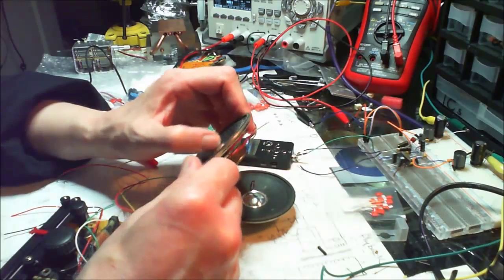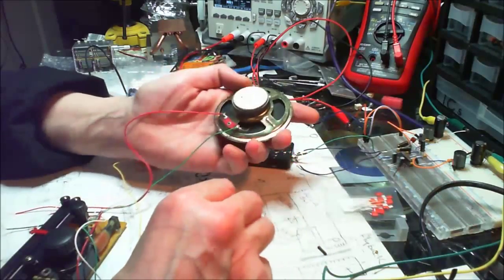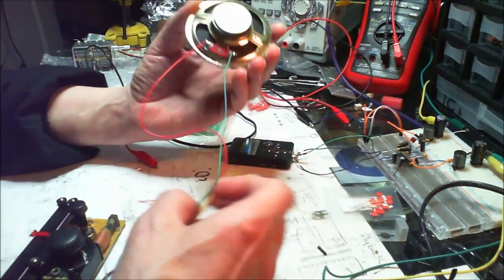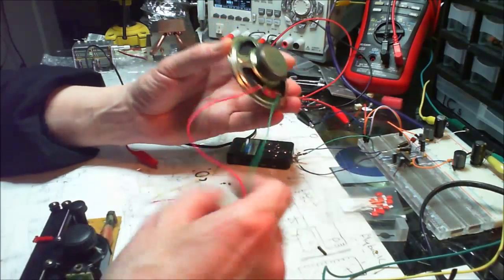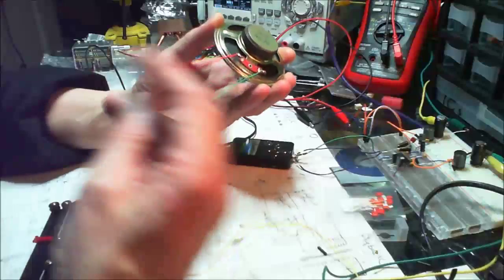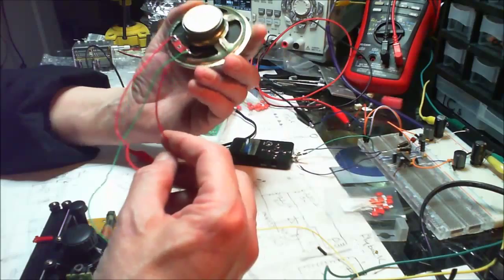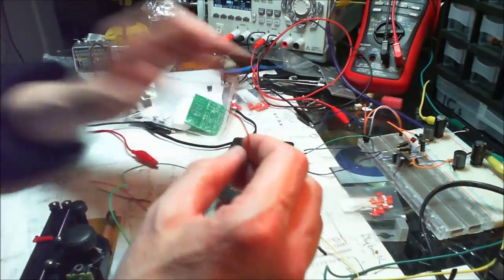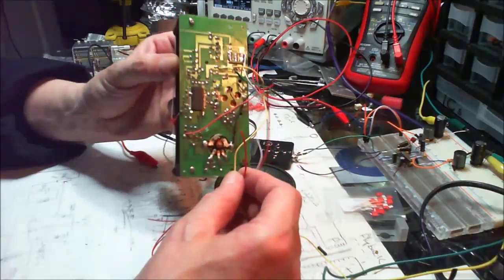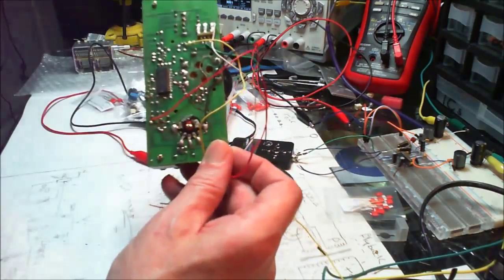Just for the experiment, I stuck the 8 ohm speaker onto it and it did sound better. I'll do that again in a minute. Right now I've got this one 4 ohm 2 watt speaker connected — I don't know which channel it is, left or right — and to be fair I don't actually think that's connected anymore.